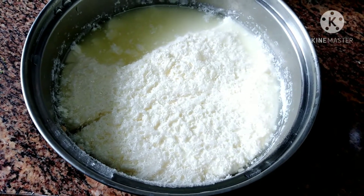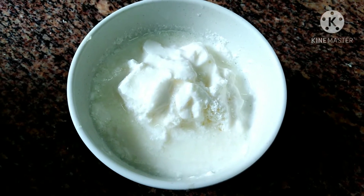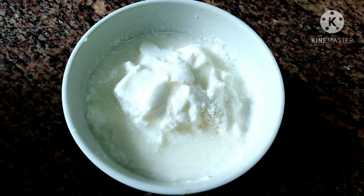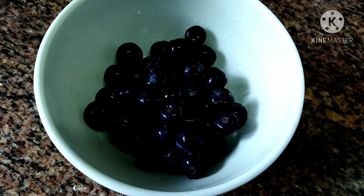Here we have homemade yogurt. And blueberries.